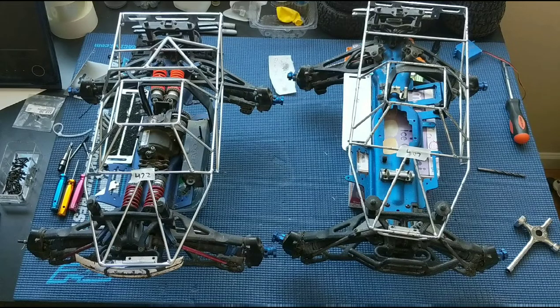Welcome to another episode of Racing to Learn. We are a non-profit that uses radio control to get kids excited about math and science. We've got two Traxxas Revos on our workbench today.